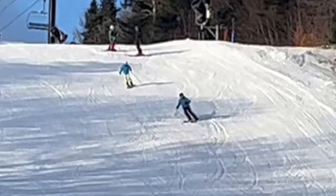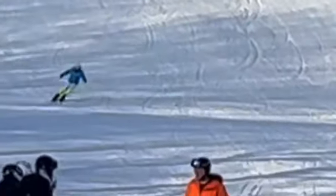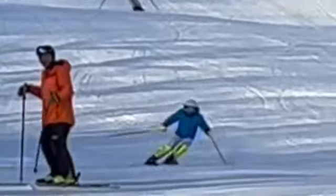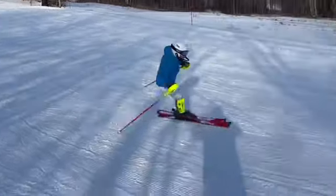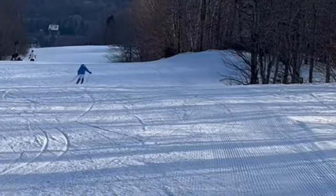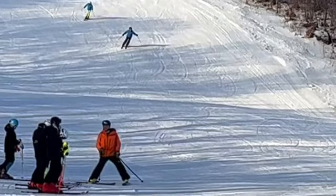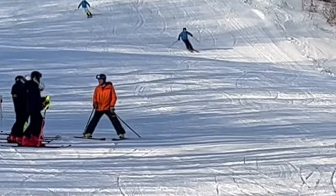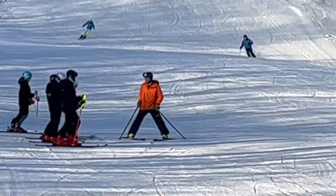All right, Nicholas, here's a look at some Slalom Free Ski. All right, good job, man. So much better. You must have eaten your Wheaties over the summer. So much better out there. You're more confident in your turns.